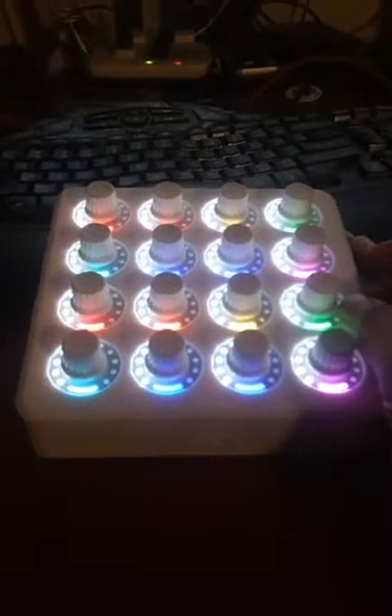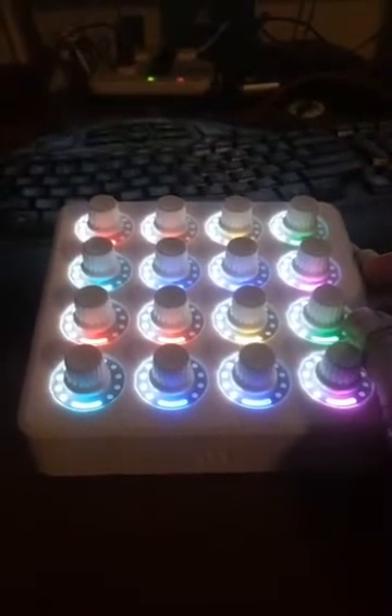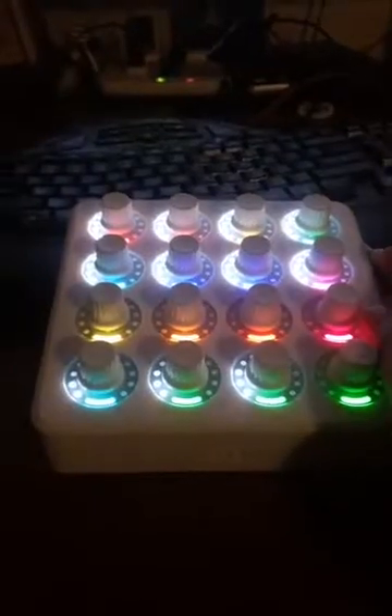There are also buttons on the side — three buttons on each side — and I have those programmed as well. When I press it, you'll see this change colors because I have it programmed to do different things. So that's my hue levels, that's my saturation, and that's my luminance.